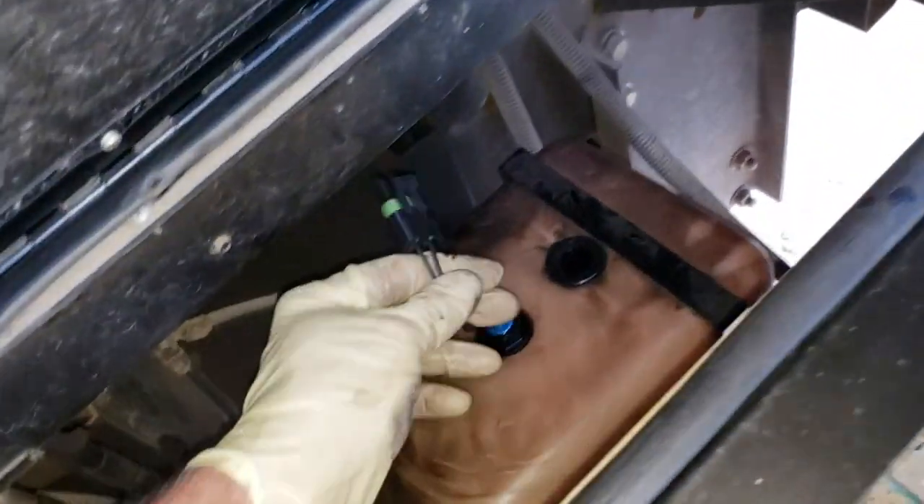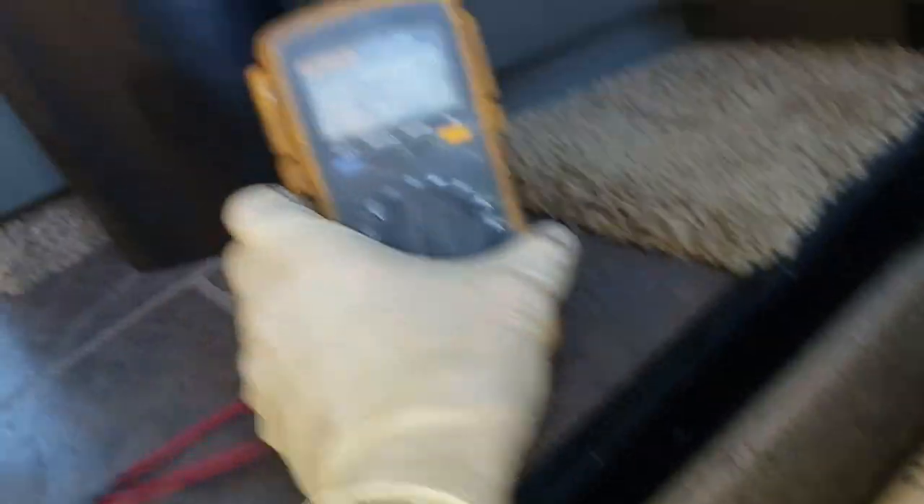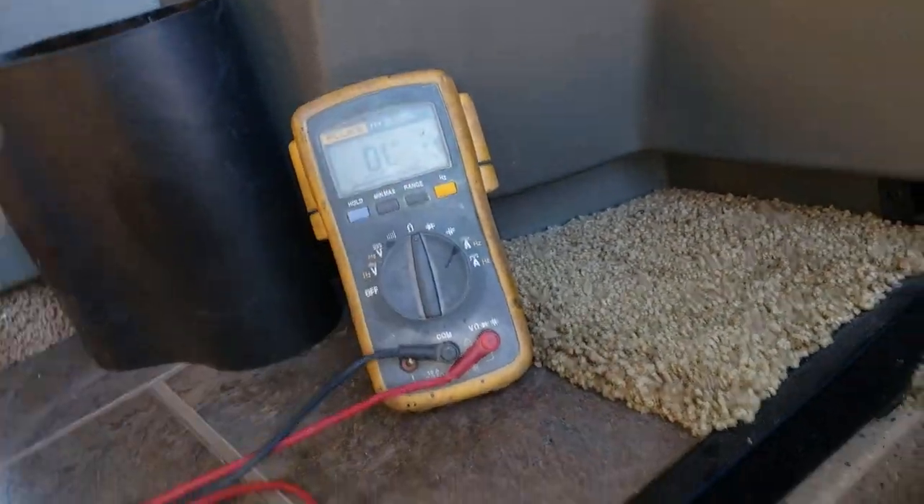So if I were to hook up our meter right now, let's see what it might be saying. All right, I got that hooked up — we should be open. And we're open. So that's replacing it; now we just have to test it out.